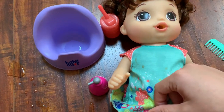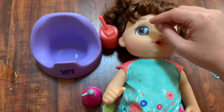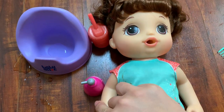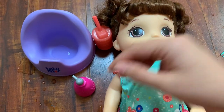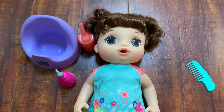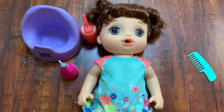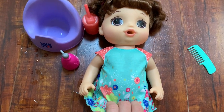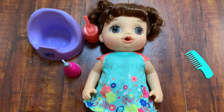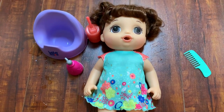My daughter really really likes it. It's also not just for potty training — babies can play with it after the potty routine is done. It was one of my daughter's first talking dolls and I was worried she'd be scared of it, but she wasn't. She got attached to it right away and started wanting to take her to the potty. It's recommended for kids three years or older, but I think for my daughter it's okay — I don't see any hazard.